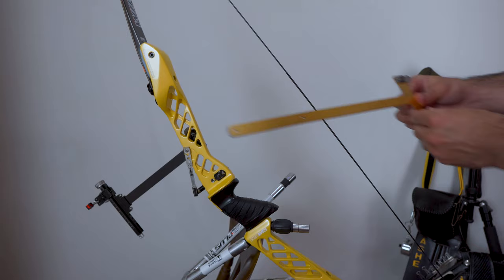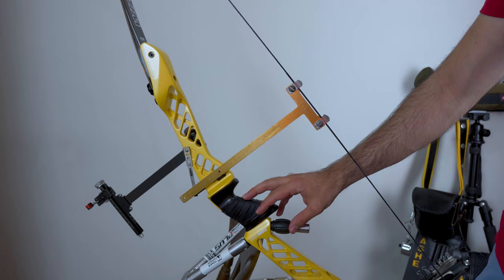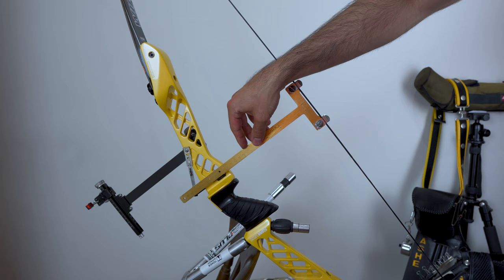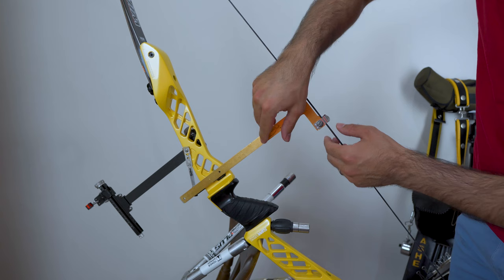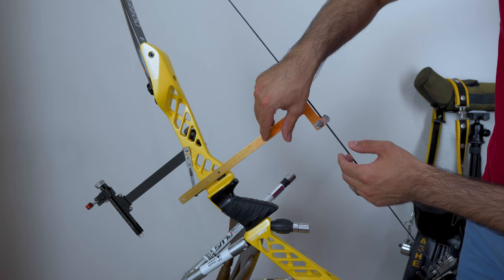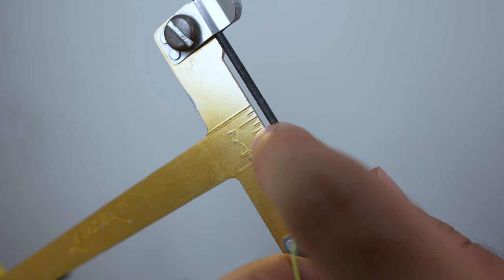The first thing we need to do is clip the bracing height gauge on the string and then move it to the right height. When you're doing this, you ideally want the bow on your lap rather than vertical, because the weight of the bracing height gauge makes it sit slightly lower when it's upright. For demonstration purposes it's on the chair here. Move it to the rest so you can see how it just scrapes the rest there. Now we look at the marks — we want to start the knocking point on the middle mark, which is eight millimeters above the center line. That will be the top of the bottom knocking point.